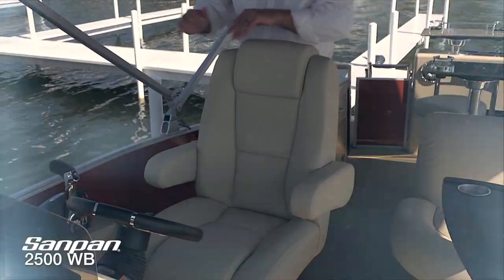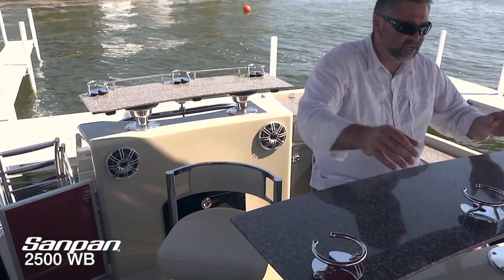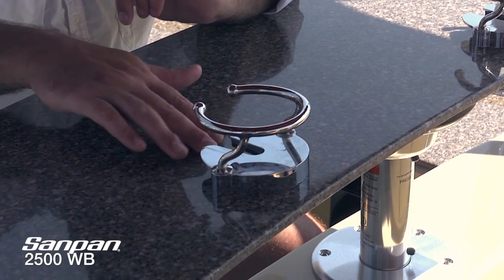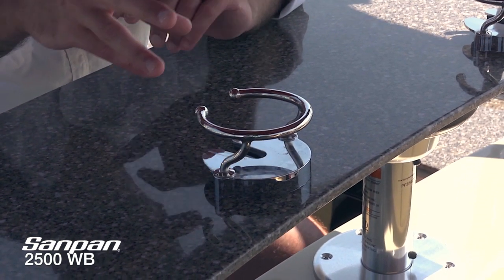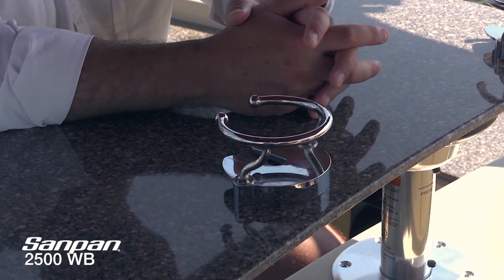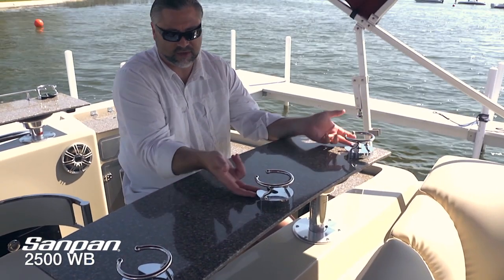I'm sitting here at the middle bar on the newly redesigned Sandpan 2500 WB. We've got one in the midship area right behind the cockpit and one at the aft end of the boat. It's a beautiful hard-surface countertop. One of our engineers this year developed a new system with a stainless cup holder and a rubberized foot underneath it, so you can slide the stem of a wine glass directly under and hold it securely even while running. There are also LEDs underneath each cup holder — really, really beautiful in the evening.